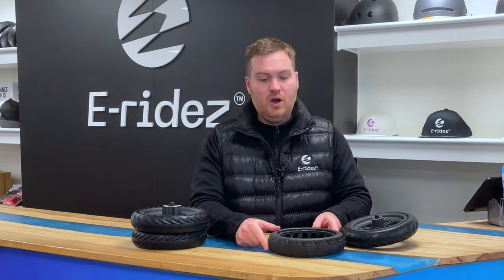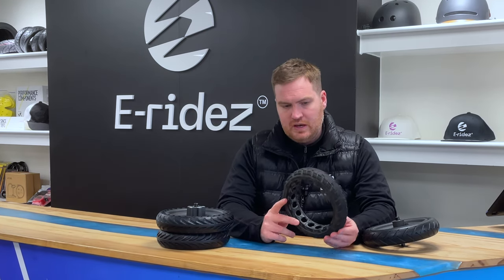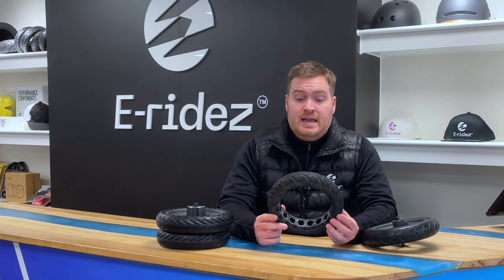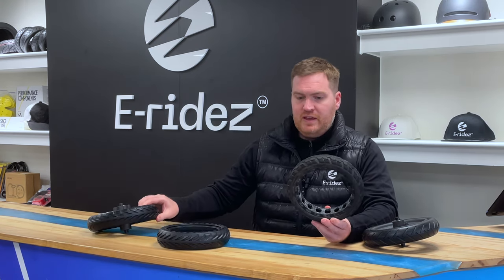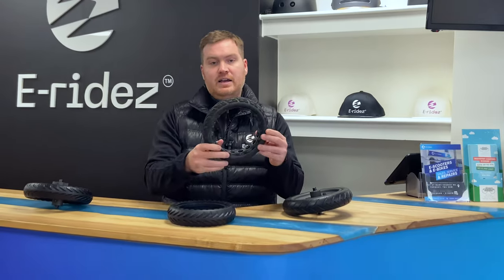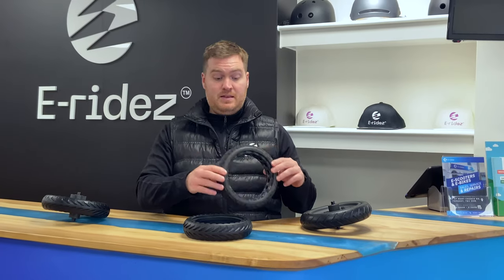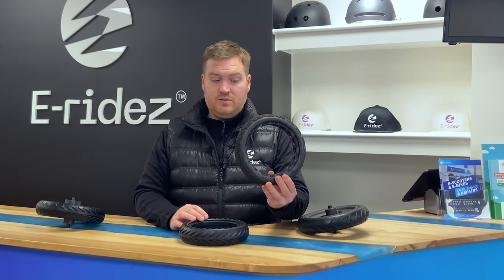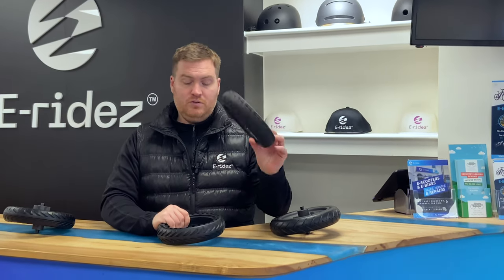What actually brought us to make this video was this tyre right here. A customer came in who had crashed their scooter — he cracked a rib, and it was quite serious. When we looked at the scooter, this tyre, which is effectively an imitation of the official ones, has very slightly different dimensions — it's slightly bigger — so it actually slides very slightly around the rim. When he was riding it, he went to turn and the tyre slipped and he crashed. So these are not good, and I'd not advise using these at all. Always use the proper honeycomb ones, not these sort of knock-offs.